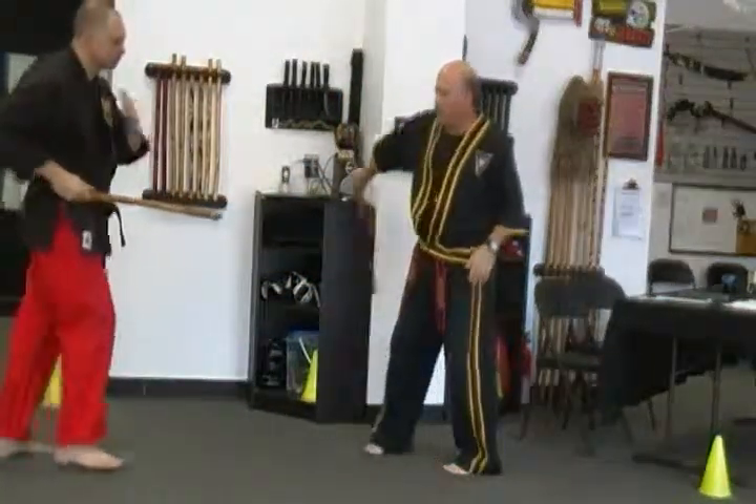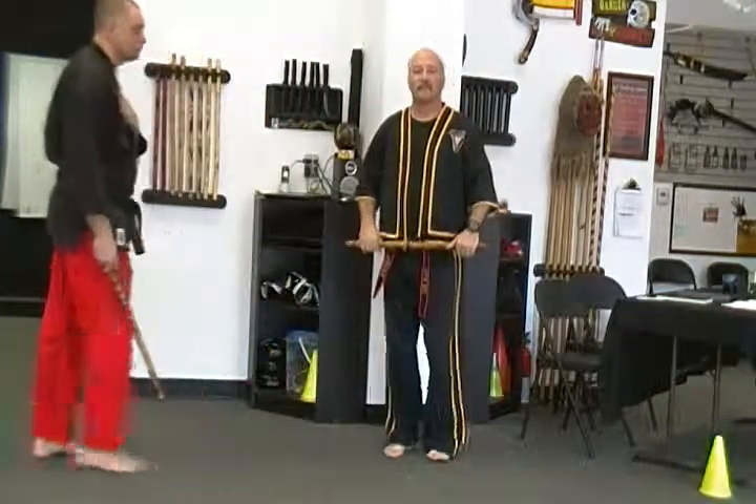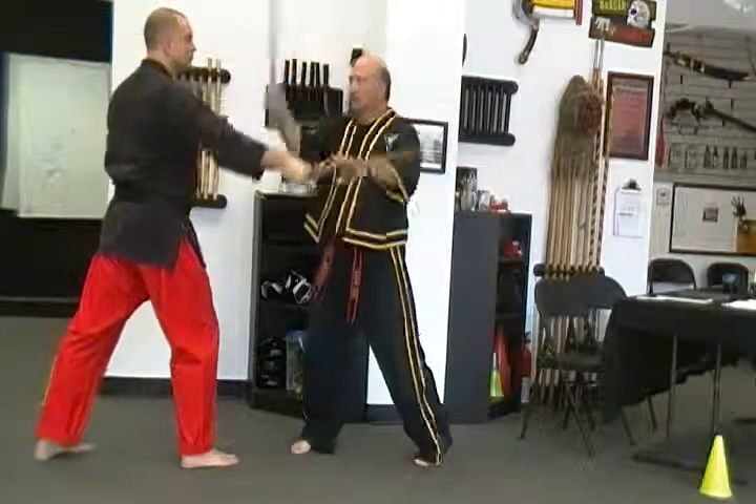He thrusts it in my belly, I carry it out of the way, crack him in the head. Last but not least, one special extra — he attacks on my head, boom, and return.